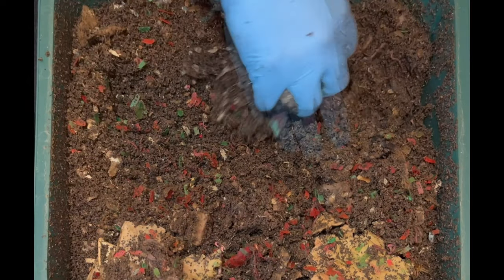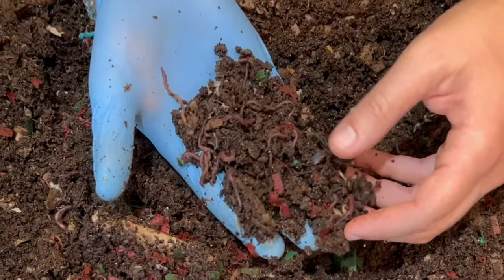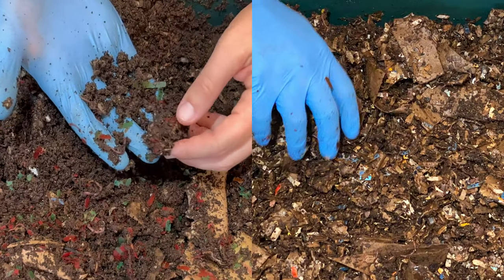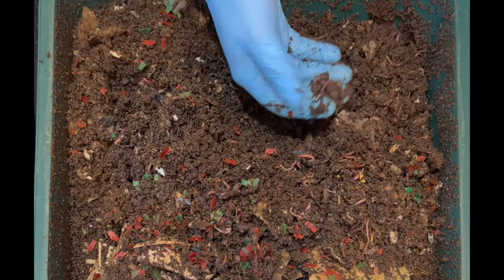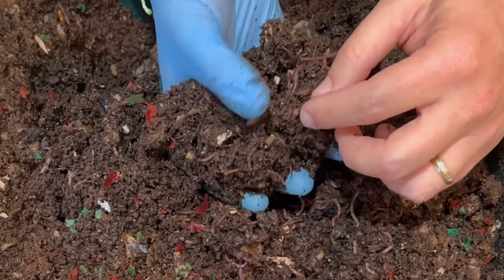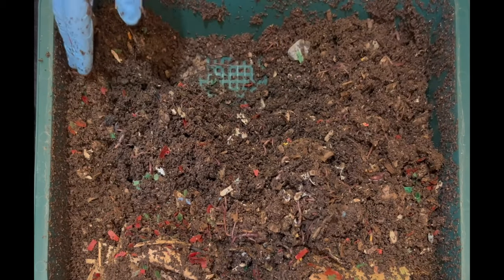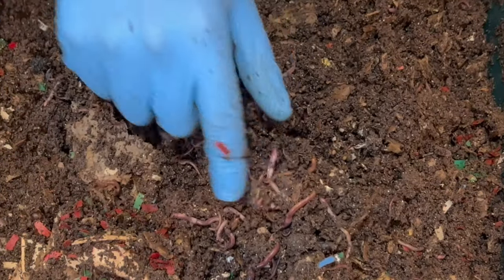Going corner to corner — just look at this, every handful has tons of worms, absolutely tons. Look at the difference in castings compared to even a week ago, let alone when we started. I'm running into the toilet paper tubes but only finding small sections left. Look at those big chunky worms — the red wigglers are the ones with the bulging clitellum. There was a cocoon right there. They are reproducing, they are eating — this is just a fantastic worm bin. I was planning to put another tray on, but I wanted to check the cocoon nursery first. Here are some toilet paper rolls — just look at these worms.